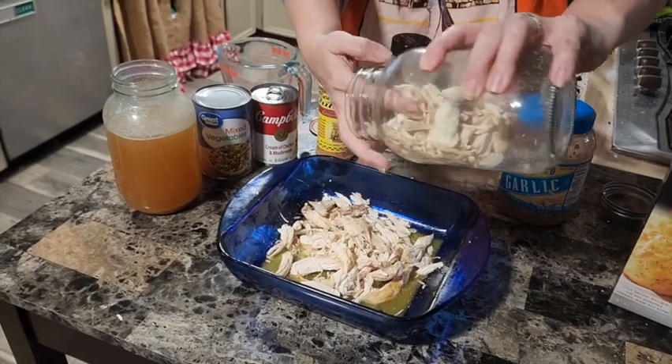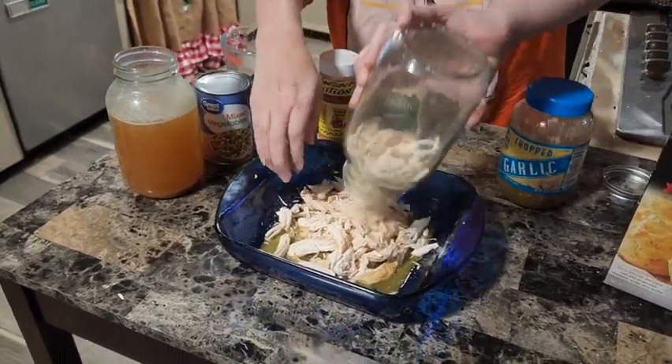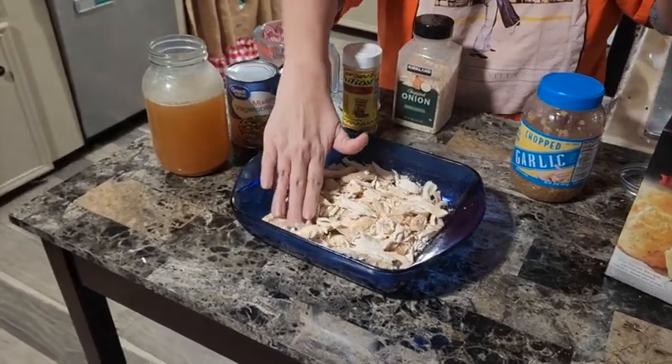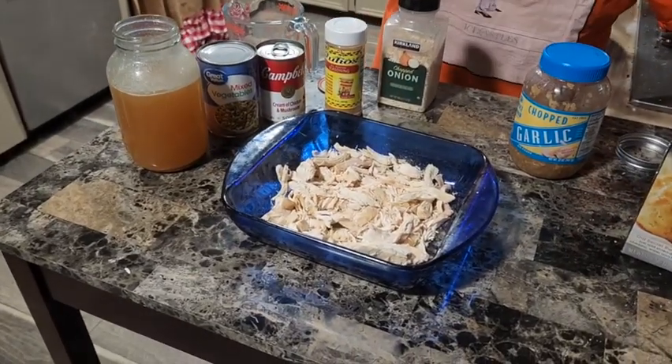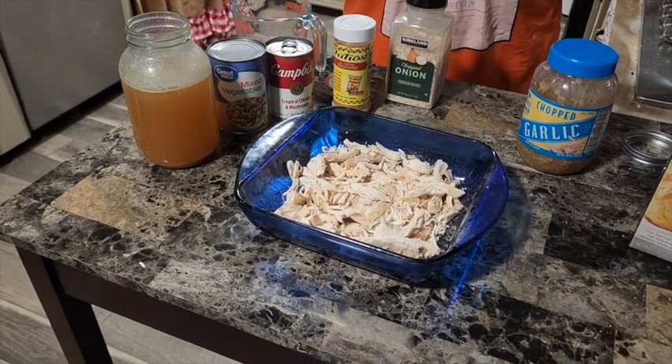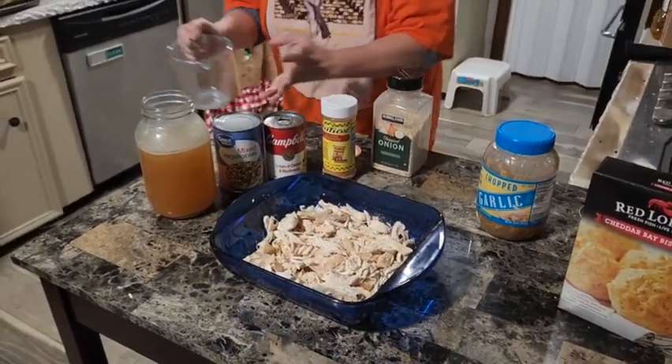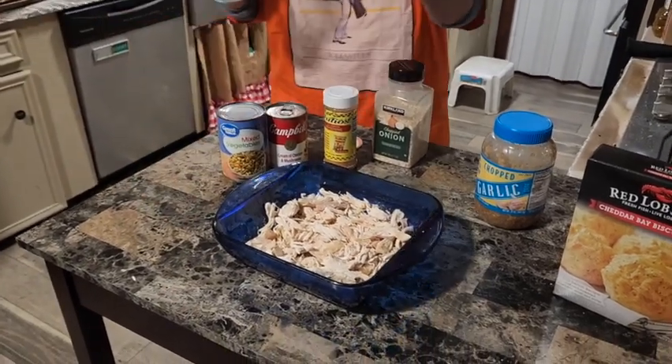You're gonna use a half a cup of melted butter. How much freeze-dried chicken should we use? It's hard to say when it's freeze-dried - maybe half a chicken.